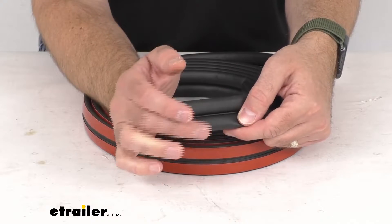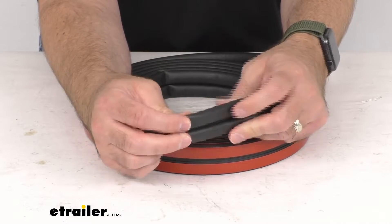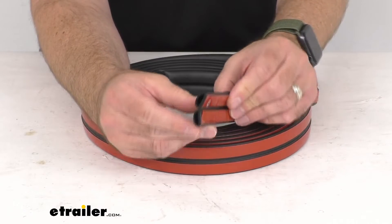This is made in the USA of EPDM dense rubber that won't shrink, crack, or fade over time. It feels very durable and it's also resistant to UV damage.